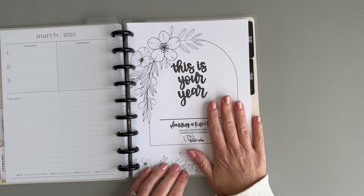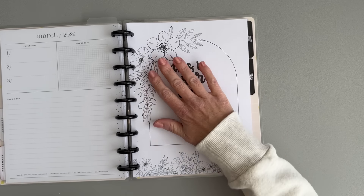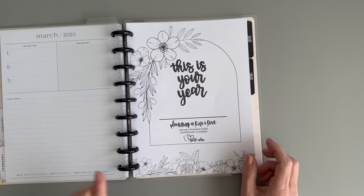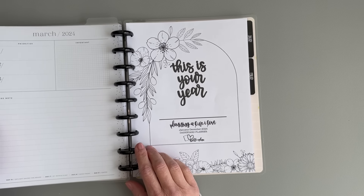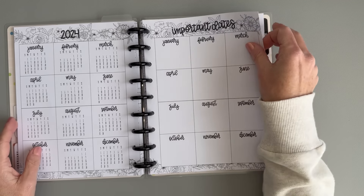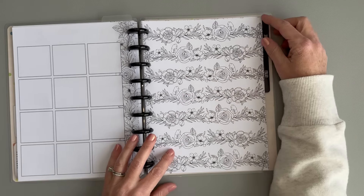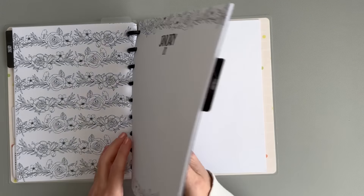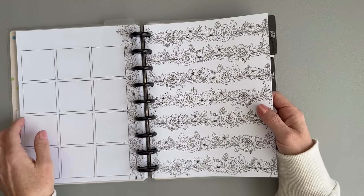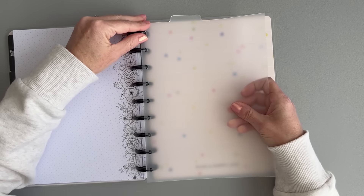Next up is my wellness planner. This is the cover page for it — the name page. I have all of the beginning pages and then January and February. I don't think I need to glue or Franken-plan anything for this one, so I think that one is good. I'm going to take another one of these dashboard divider covers.